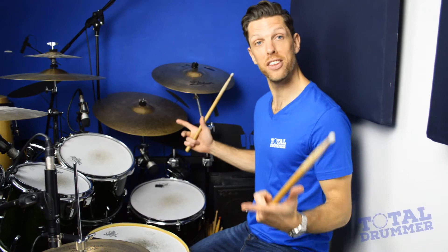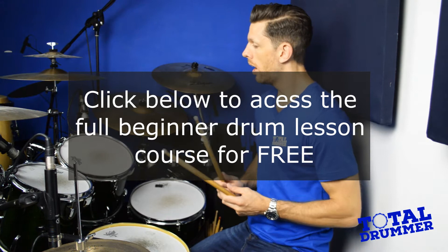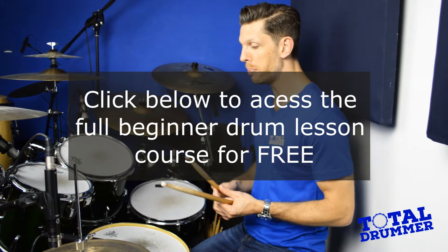Here we are at the drum kit at last. Hopefully you've been practicing the grip on a pad or on the carpet or anywhere you want to practice. I'm just going to talk you around the drum kit very quickly so you know all the parts of it.